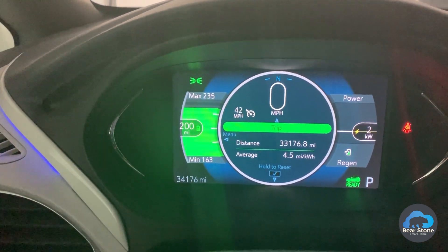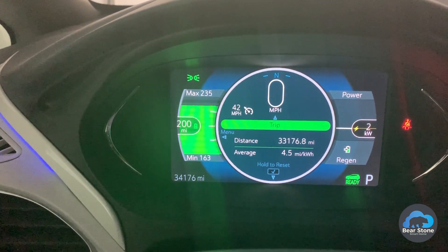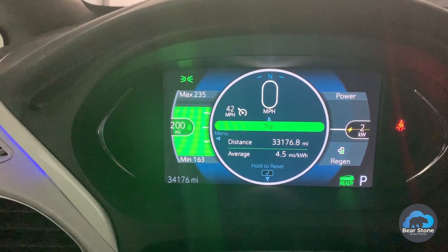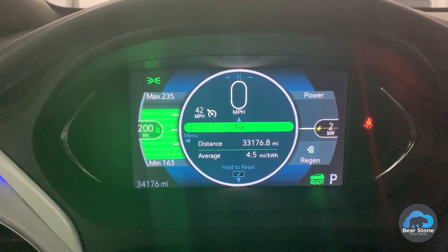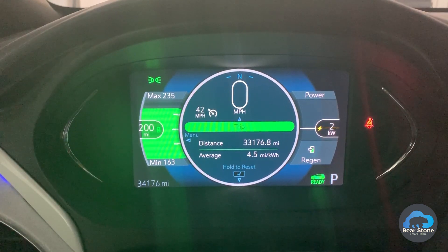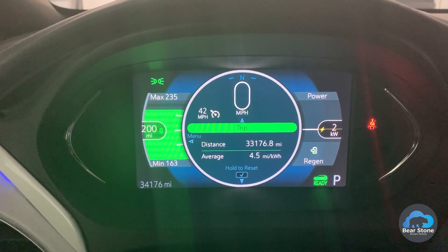With hilltop reserve off, this should let us charge well over 200 miles. We have 200 miles on here now — it's probably going to give us about 240, and with careful driving we'll be able to approach up to 300.